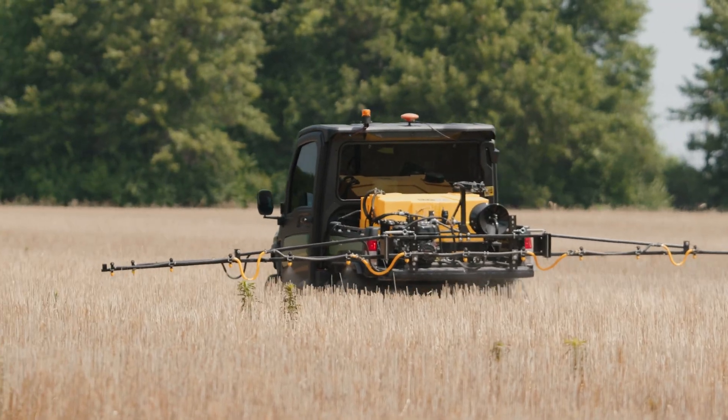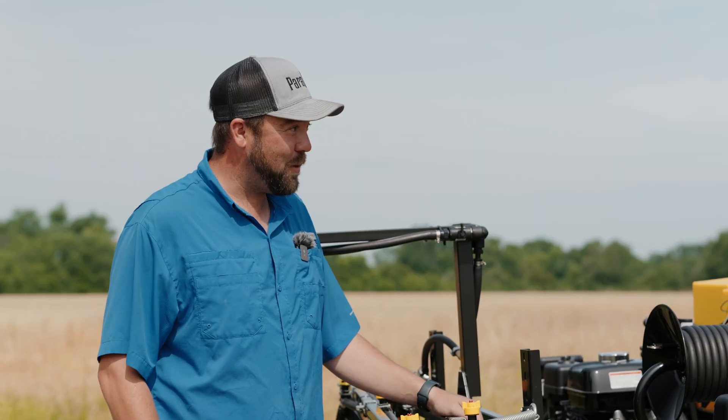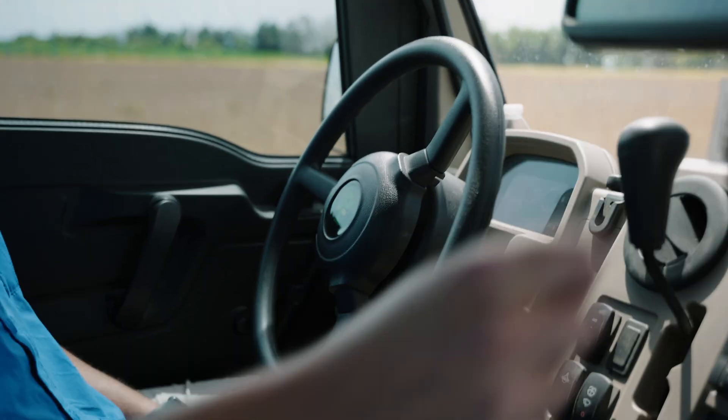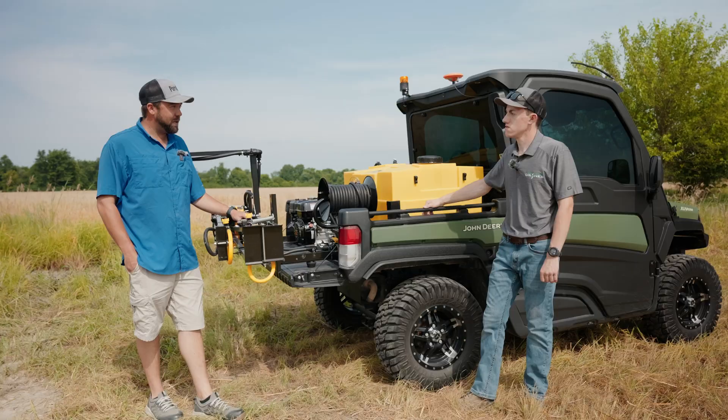Sometimes you get weeds that are pretty tall and next thing you know you're on top of the tracks you just drove, so you were wasting that entire pass. Being able to stay on the correct track and not be overlapping has been huge for spraying. I can actually get something done now.